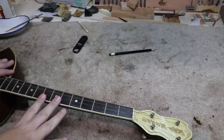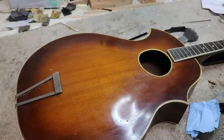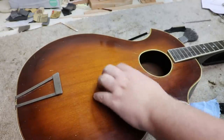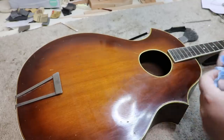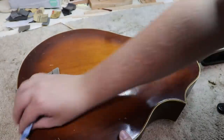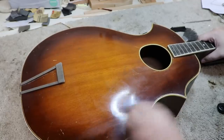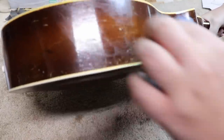The first thing I'm going to do is get the strings off this and make sure everything is looking good before I go any further. As I was cleaning this up, I started to notice there might be a little bit of a divot — a low spot in the top. And that's got me a little worried about the inside. I'll take a look at it in a minute and see if anything is loose on the inside, because that would cause pressure to push down and end up with a low spot. I'm going to start to take a look at the problems this guitar might have.